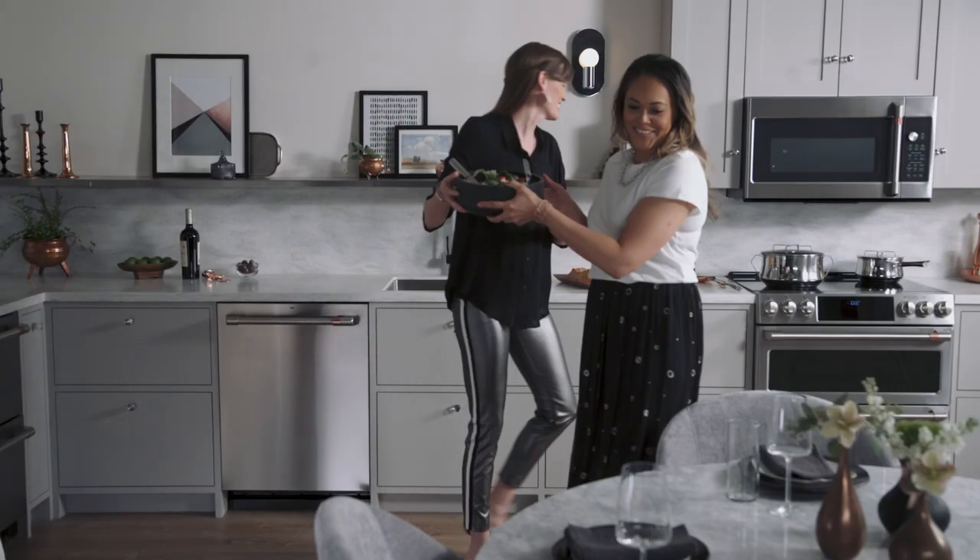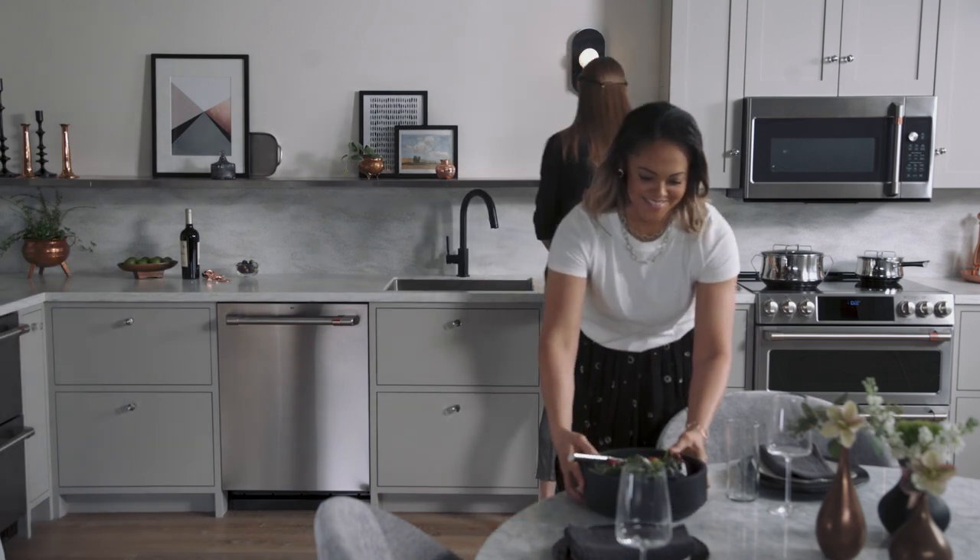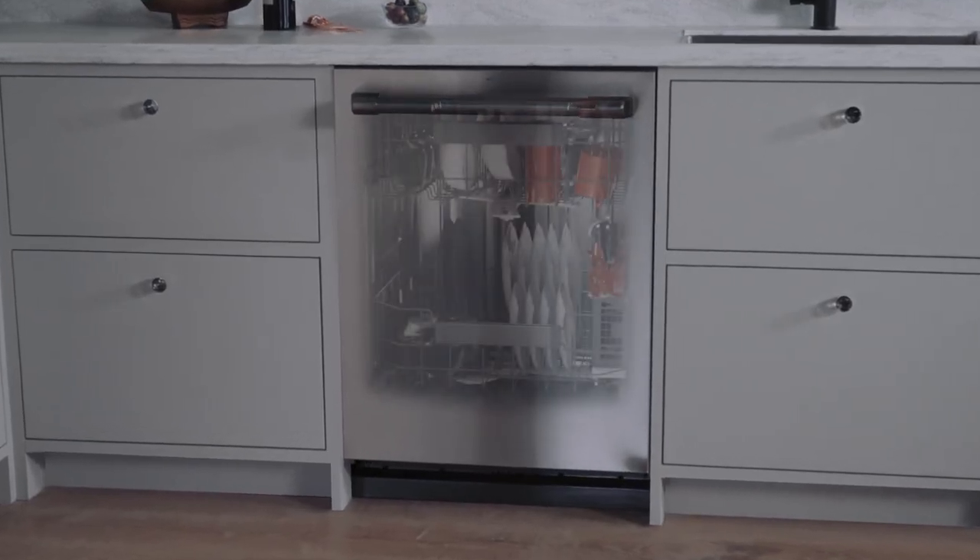Make sure your dishware is always table ready with a Cafe dishwasher that features an ultra wash and dry system, engineered to deliver stunning results no matter how you load your dishwasher.